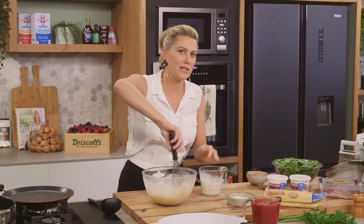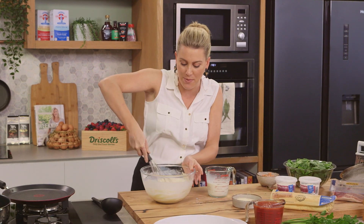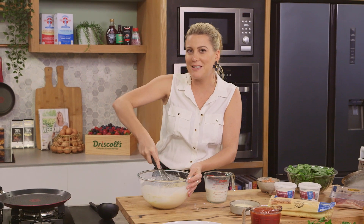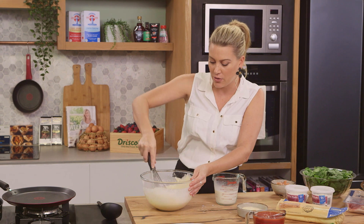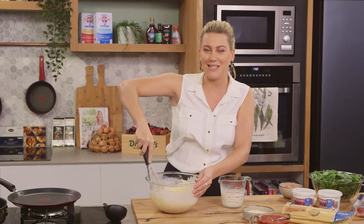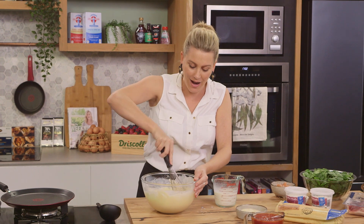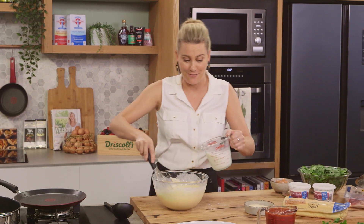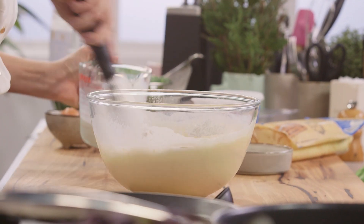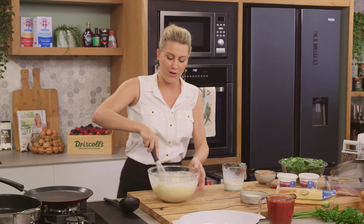Now a crepe batter is very different to a pancake mixture. A pancake mixture needs to be thick, where a crepe batter needs to be the consistency of pouring cream. When it's the consistency of pouring cream it just makes it much easier to spread out into a pan. Now speaking of pans, I like to cook my crepes in a crepe pan - it just makes it much easier to flip. Now we can start cooking our crepes.